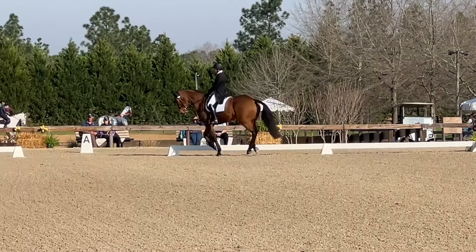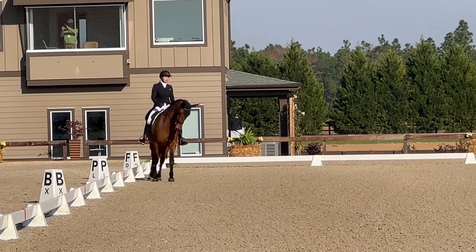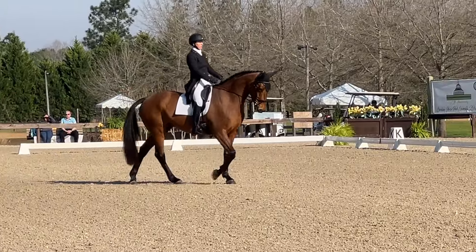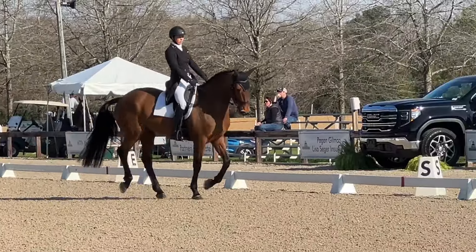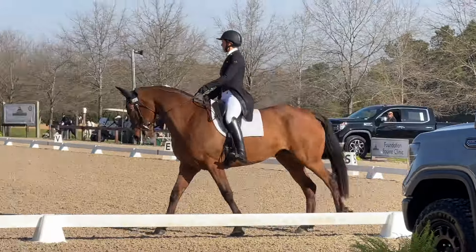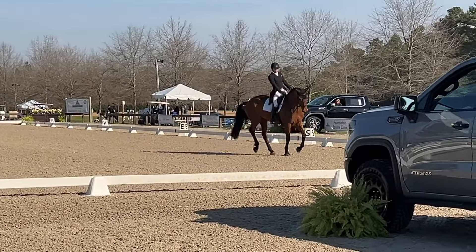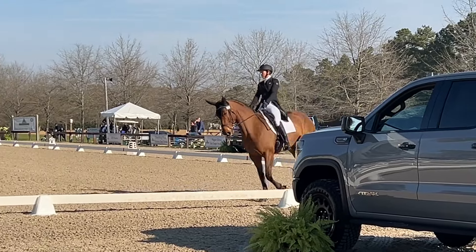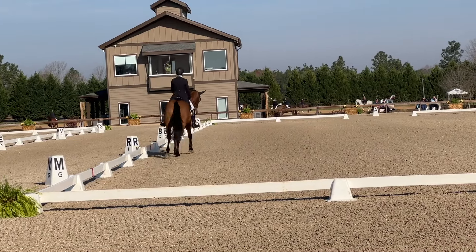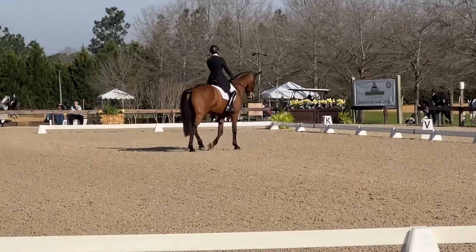I'm finishing up my 10-meter circle and then preparing for crossing the diagonal into a canter-walk. She's very good for that — maybe a little bit muddled into the transition to the right lead, but it felt pretty smooth. Into my second 10-meter circle, and then again across the diagonal into our second canter-walk.